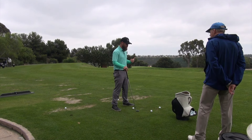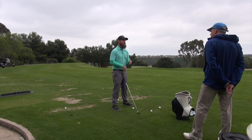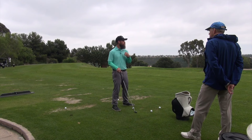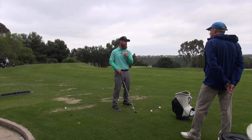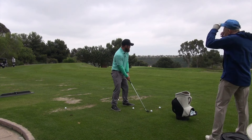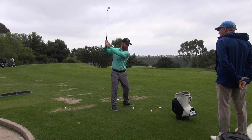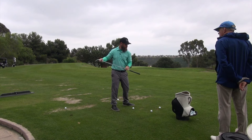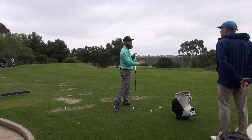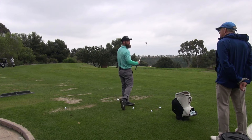The way we create spin is based off the direction our body is falling as we move into the front side. The amount we move into it and the direction we move into it actually creates the spin on the ball. If I set up here with 90 degrees to this flag and I start moving to the right of this 90-degree line, that will create a fade path. If I fall to the inside of it, that will create a draw path.